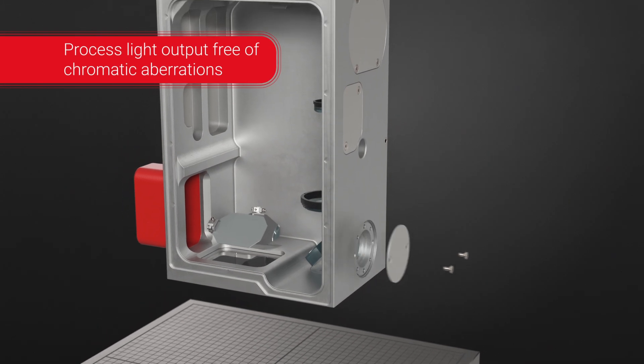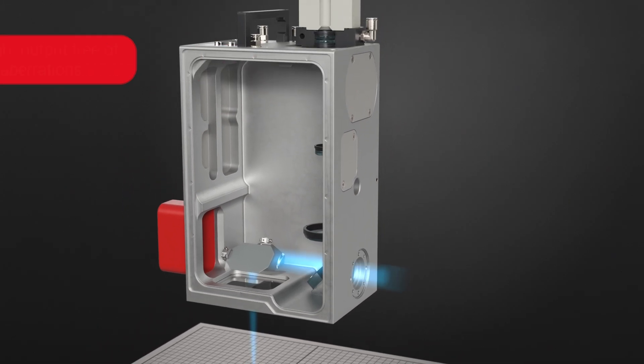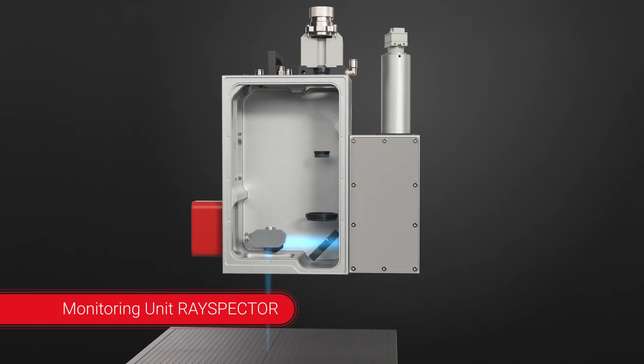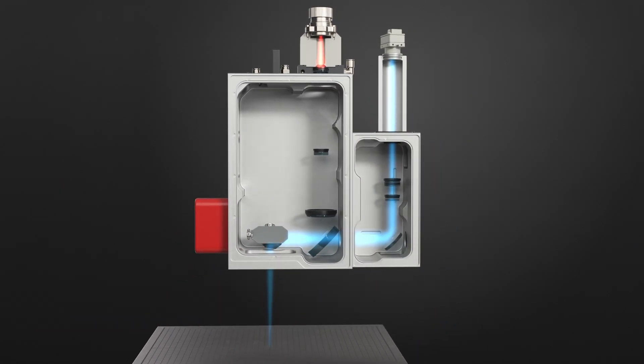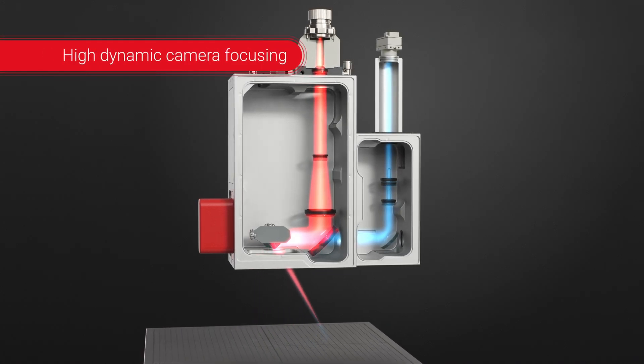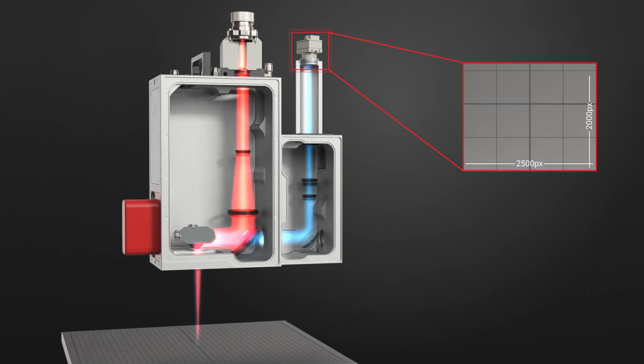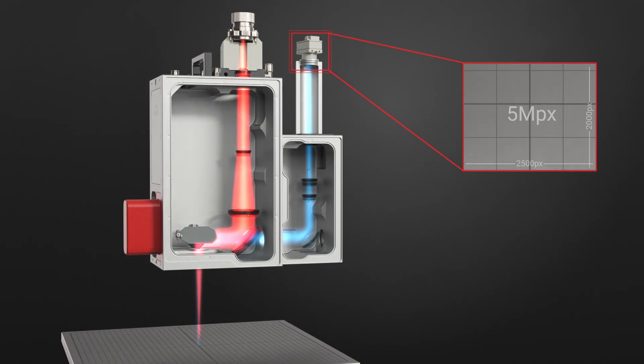The process light output on the backside provides a full spectrum wavelength without chromatic distortions. The Ray Spector module can be attached for two-way process monitoring. The independent, high dynamic focusing optics inside the Ray Spector ensure sharp and high contrast images from the workpiece.